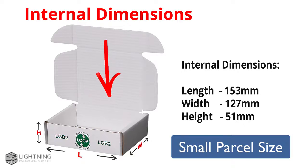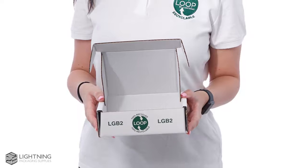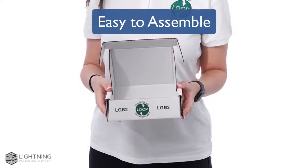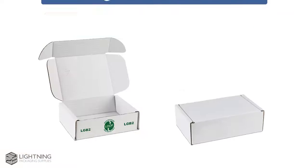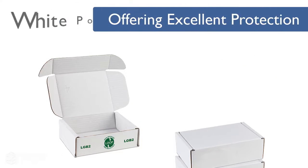Please note the internal dimensions are as shown. Our white cardboard boxes, which are easy to assemble, are supplied flat, saving you storage space, and they offer complete excellent protection for your products.